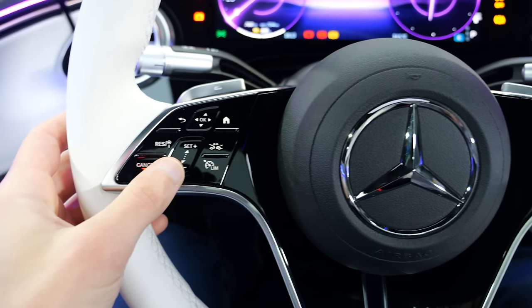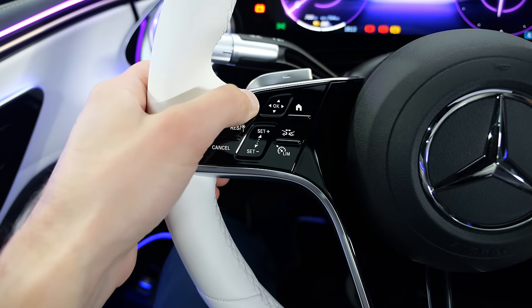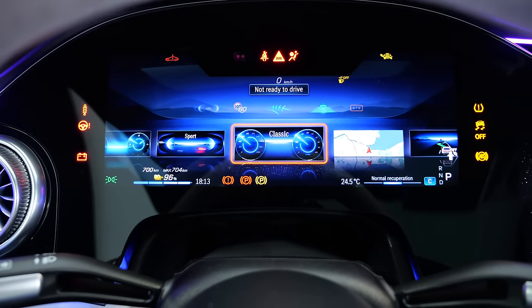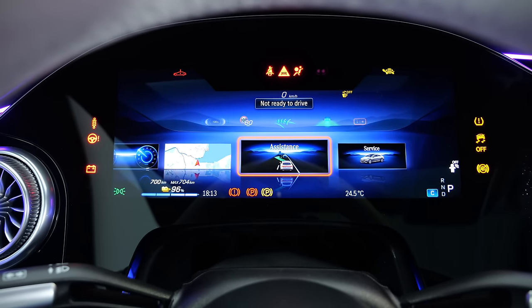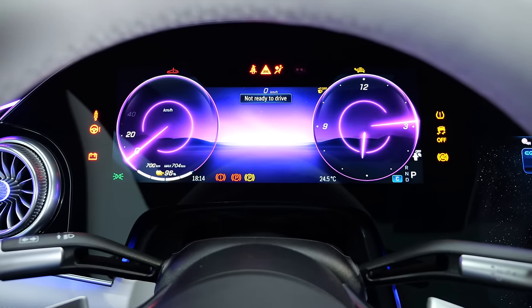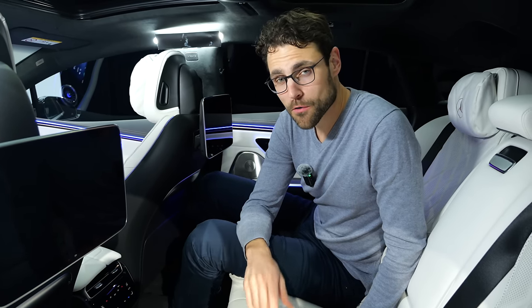On the steering wheel, you have capacitive buttons — you slide here, but you can also press and get some kind of feedback. The home button gets you into the instruments where you can change the view — for example, map full screen, sport view, or the so-called understated view. Another problem of the EQS was rear seating comfort, and everyone said that's not really S-Class comfort in the rear, so they also worked on that.